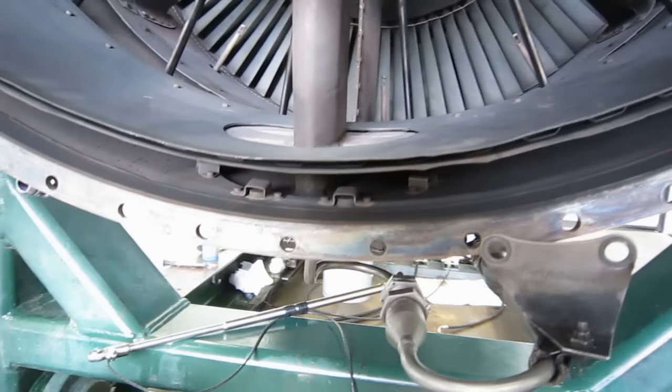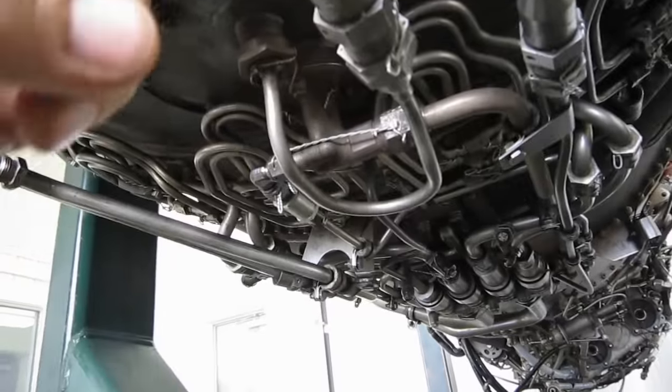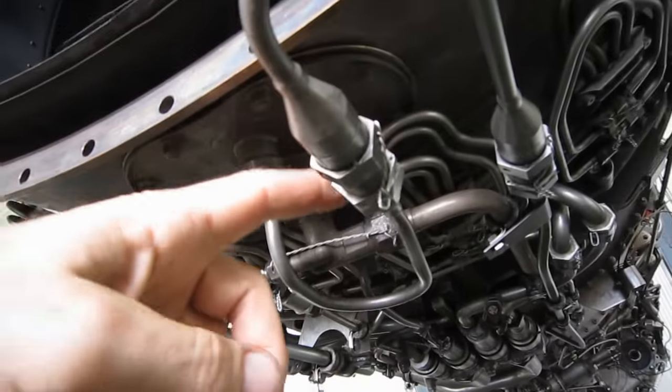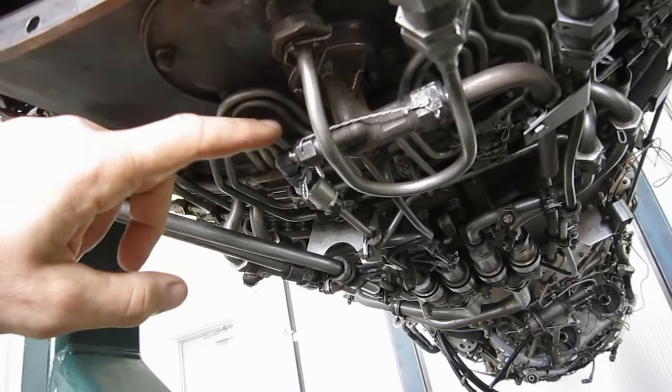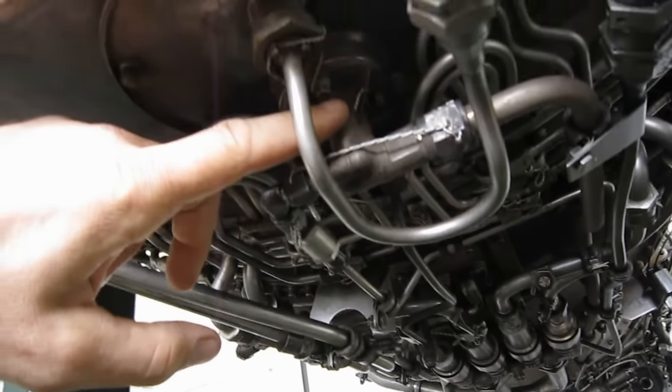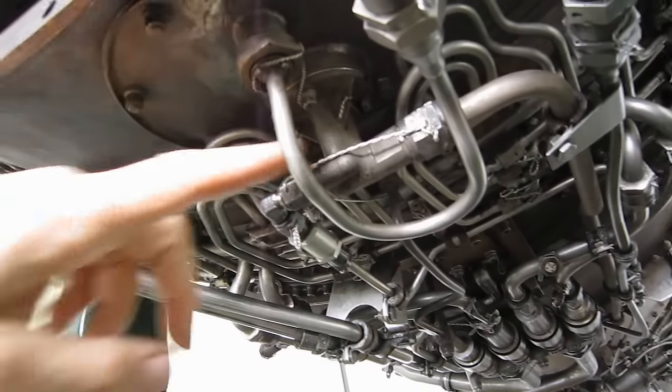Let's go underneath. This is the ignition lead right there, and behind it is the fuel line to the fuel nozzle inside the torch igniter.